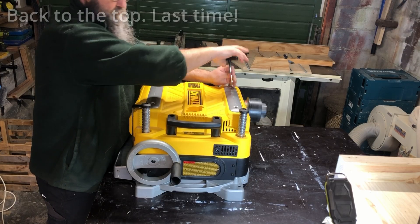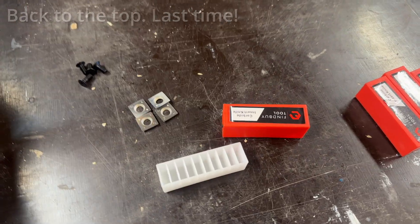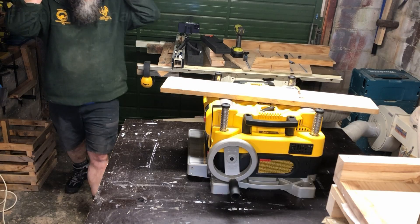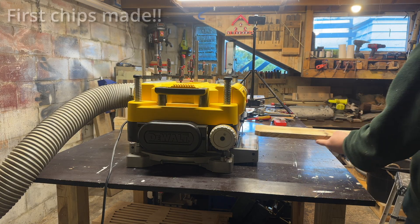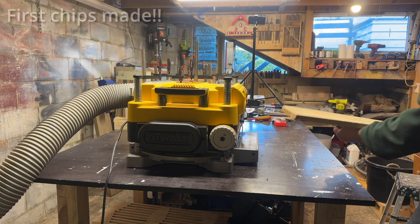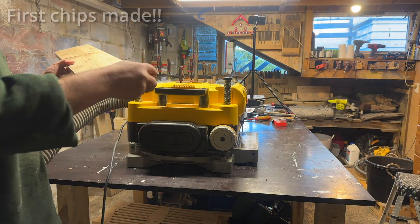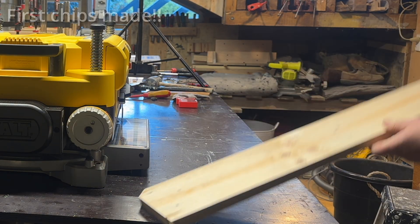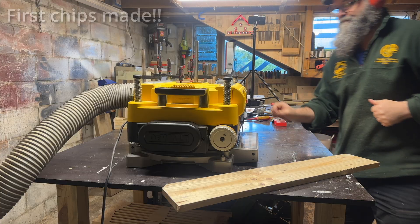A few spares left over - four cutters and four screws. Time to make some wood chips. I've got complete confidence at this point. I knew the helical cutter would be good before I did it. The first test run was the scary one - that was when I was worried I might blow the gearbox up. But this one is all good.